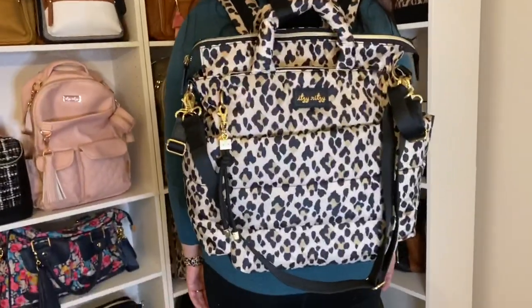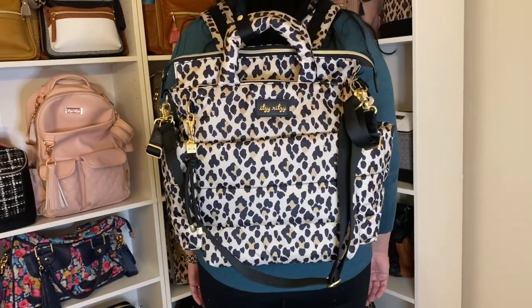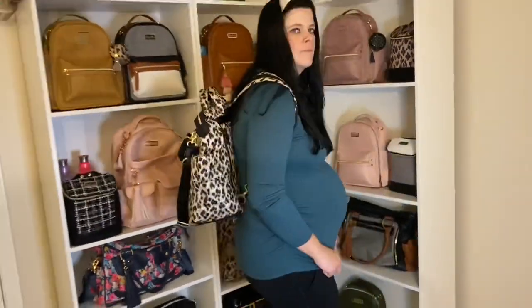Let me know if you guys would like to see a packing video of this bag. Alright guys, take care!